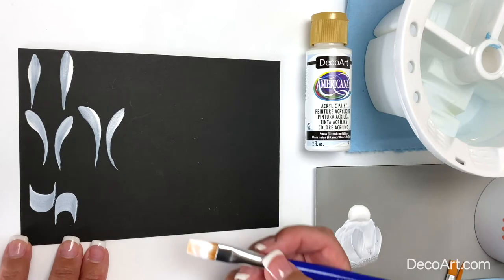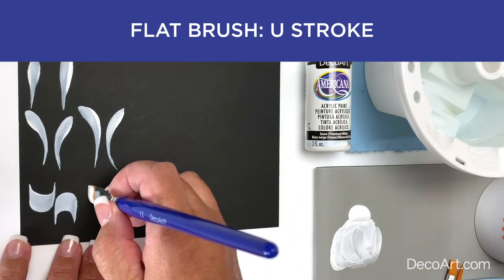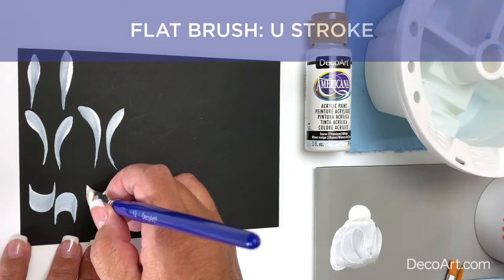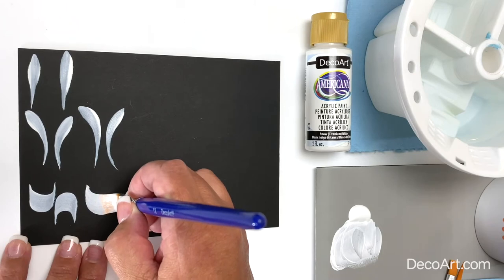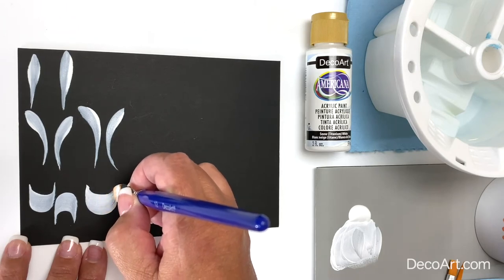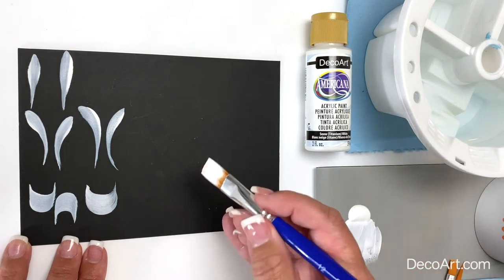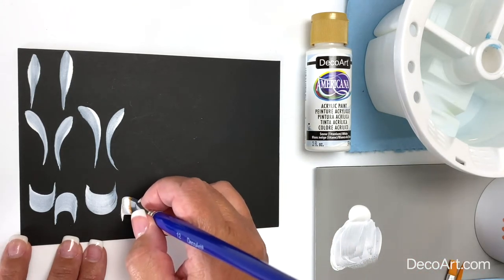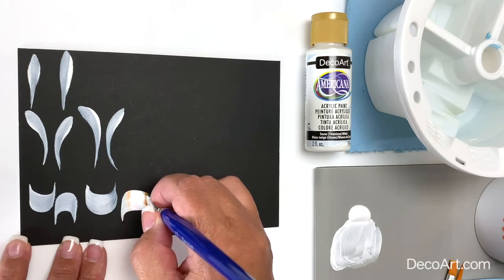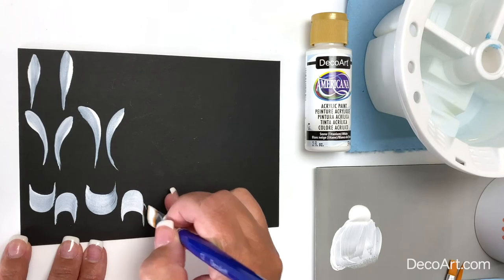Now let's practice the U stroke. I'm going to start on the chisel edge of the brush, slide down, apply pressure, start lifting up on your pressure, and slide up on the chisel edge. Let's go the opposite direction: slide up on the chisel edge, apply pressure, slide to finish.